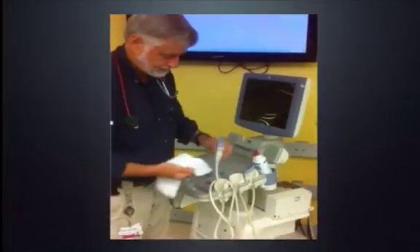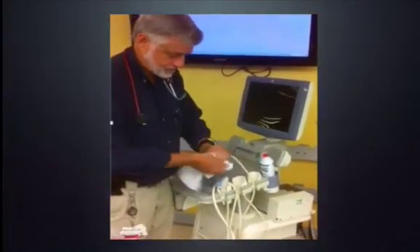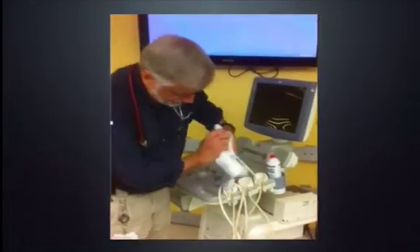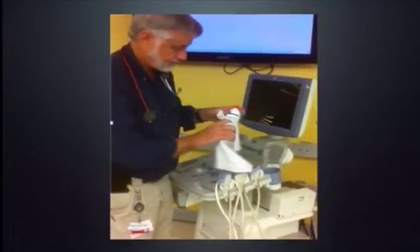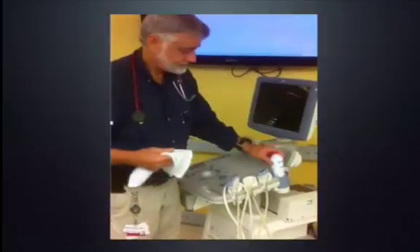I'll also remind you to clean the gel. I don't know of anything else on the ultrasound machine that's probably as dirty as the gel bottle, because everyone puts their hand on the gel after they put their hands on the patient.